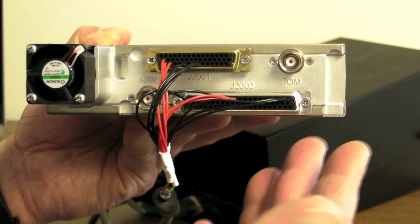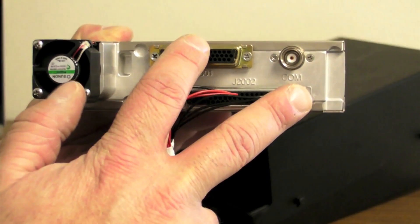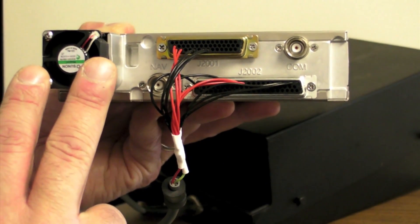The unit accepts 14 or 28 volts of input voltage, has durable connectors, and a cooling fan that's built into the rear chassis.